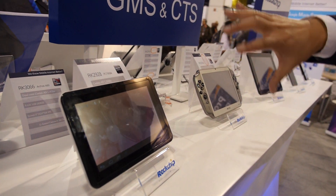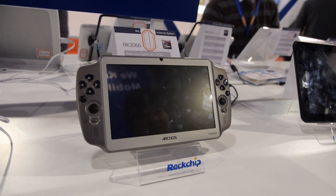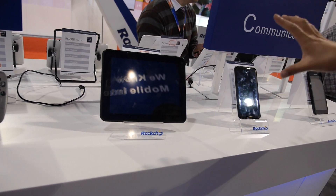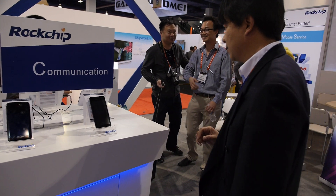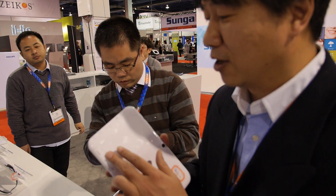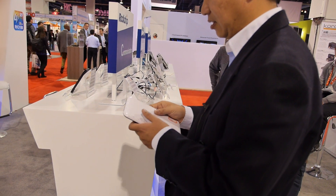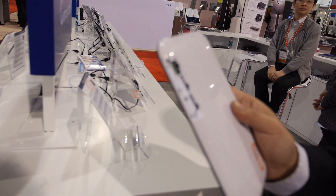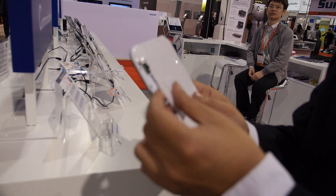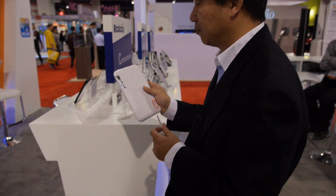Here we're showing a device passing GMS certification. You might recognize this one — the Archos. And here with 3G connectivity. We also have a tablet with dual SIM card inside so you can make phone calls. It's actually a 2.5G GSM/GPRS solution using a Spreadtrum modem.